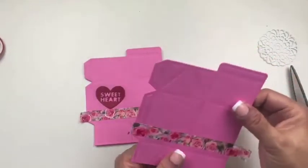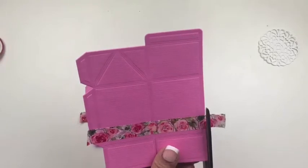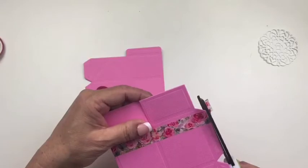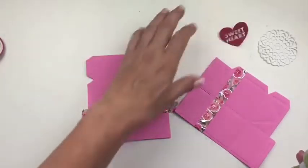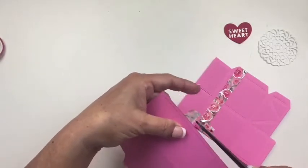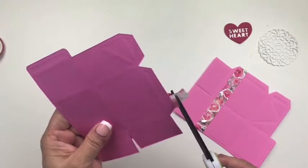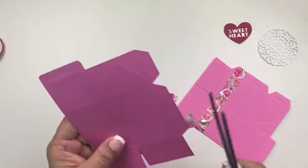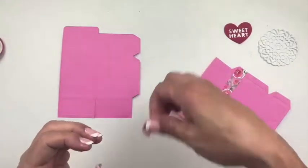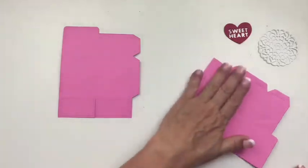I'm going to stop with just the one strip. You can add extra pieces of washi tape in different thicknesses if you wish. What I am going to do is cut it flush with the sides — a good hint is to do it from the back side because you can see it much better. Then I want to burnish it down nicely. Okay, so that is embellishing it before we go on to the next step.